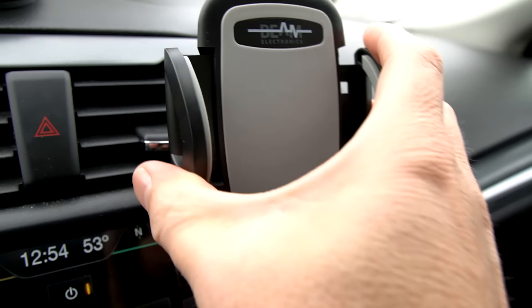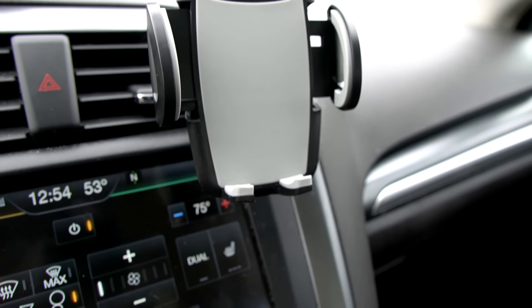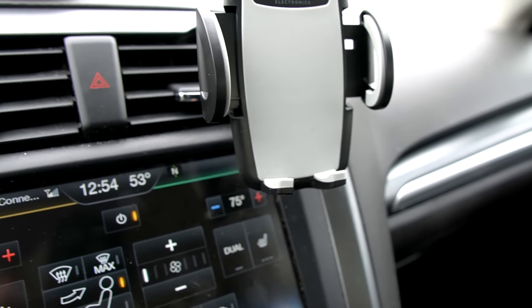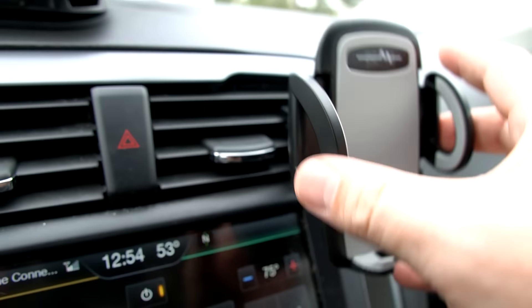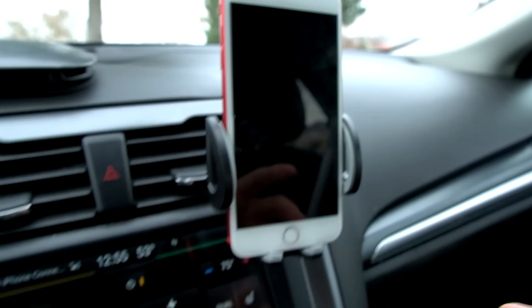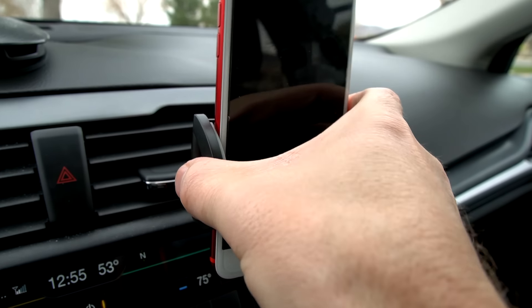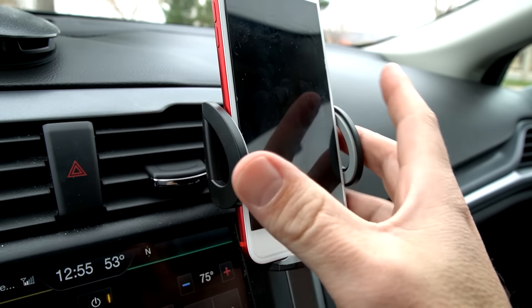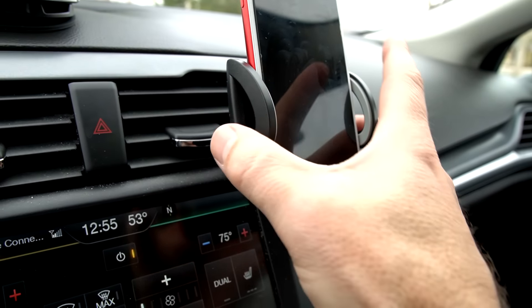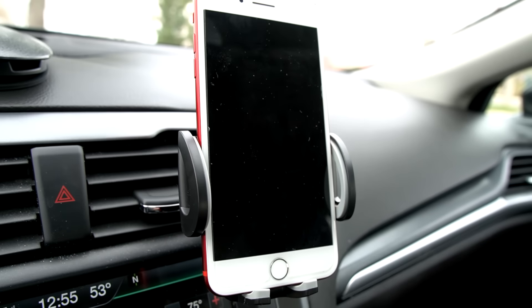Now with the vent mount — this is obviously a very highly rated vent mount so people like it for a reason. But there are limitations in that your vent itself could cause problems if it's weak or set up in a certain way. This one isn't too problematic. I found that hitting bumps on the freeway it slowly tilted over time, which I wasn't really happy with.